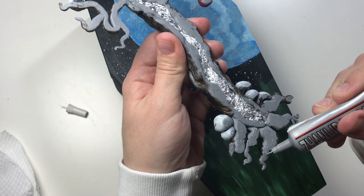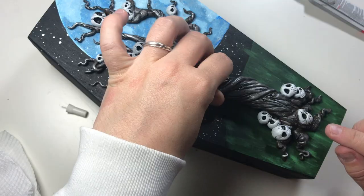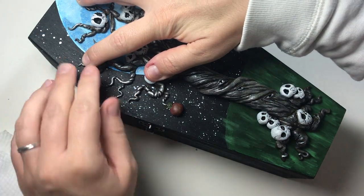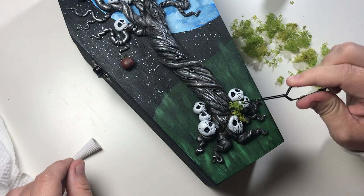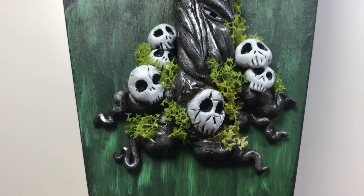Now I glue on the tree — I love how it all comes together. As a finishing touch I added foam moss and I am in love with how it turned out.